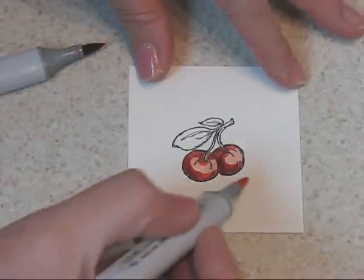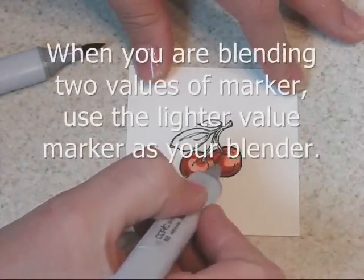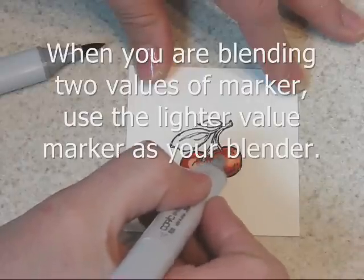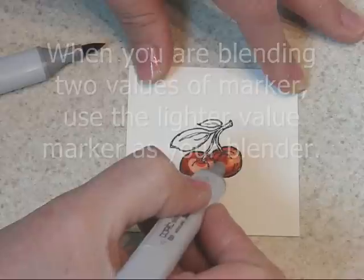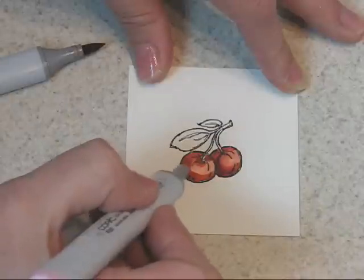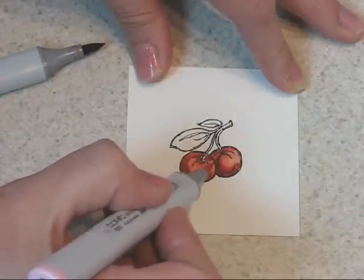I do need my R20 back, though. When you're blending two different colors, rather than using your clear blender, take the lighter color that you've worked with. So here I was working with an R20 and an R24 — I want to use the R20 to blend. That's already pretty much blended there. I can go in with this one next.